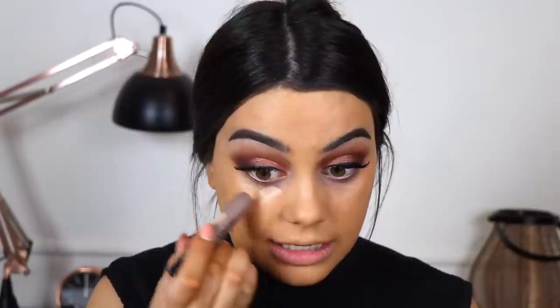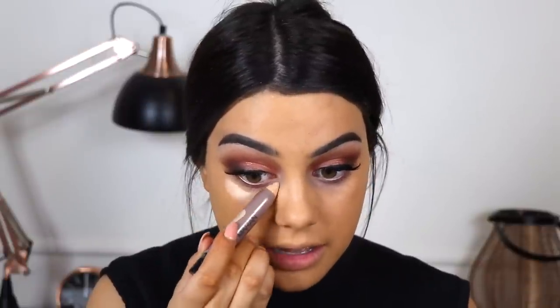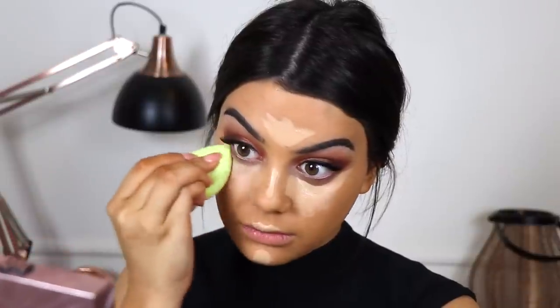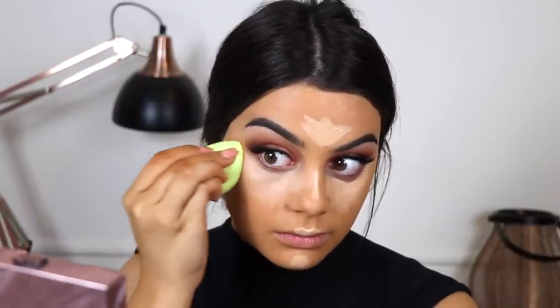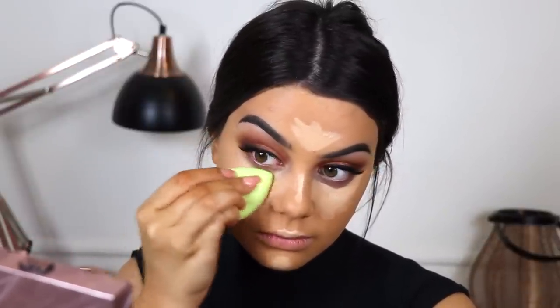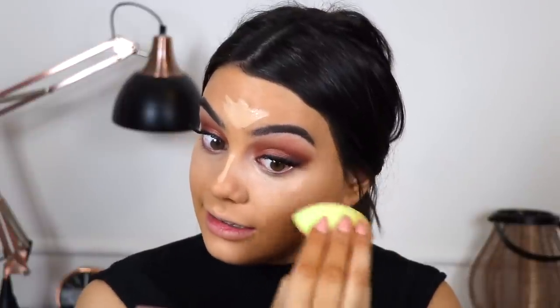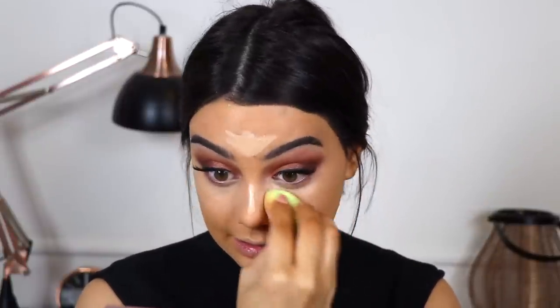Going back in with my Josie Maran concealer. This is the most concealer I've applied in a long time but I feel like I need to balance myself out because I'm so orange right now. It's a very hydrating concealer, almost oily. I feel like if you had dry under eyes this concealer would be your best friend.